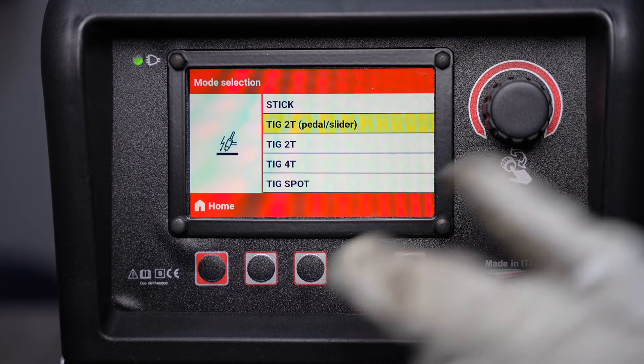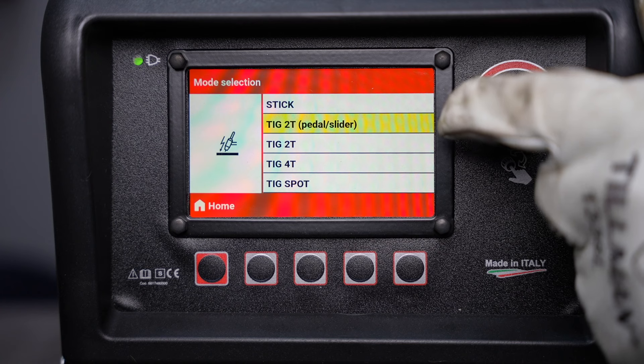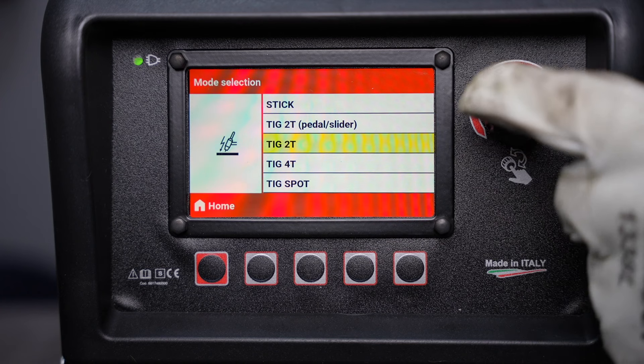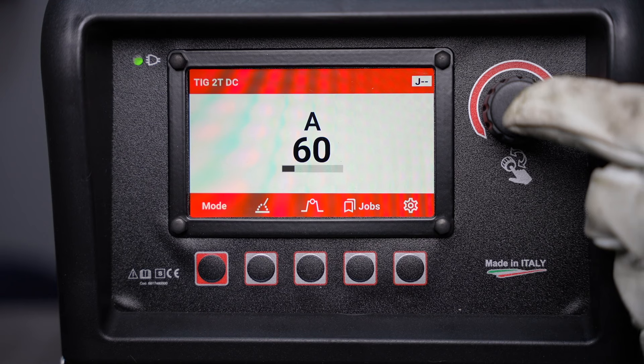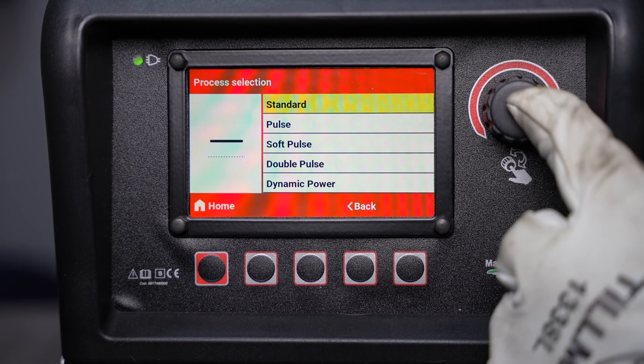Now with the advanced interface, you have several different modes other than your foot pedal to control your amperage with a programmed profile. Let's look at 2T right here. You can use this either with a foot pedal just acting as a switch, or there are some other ways to do it we'll look at in a minute.